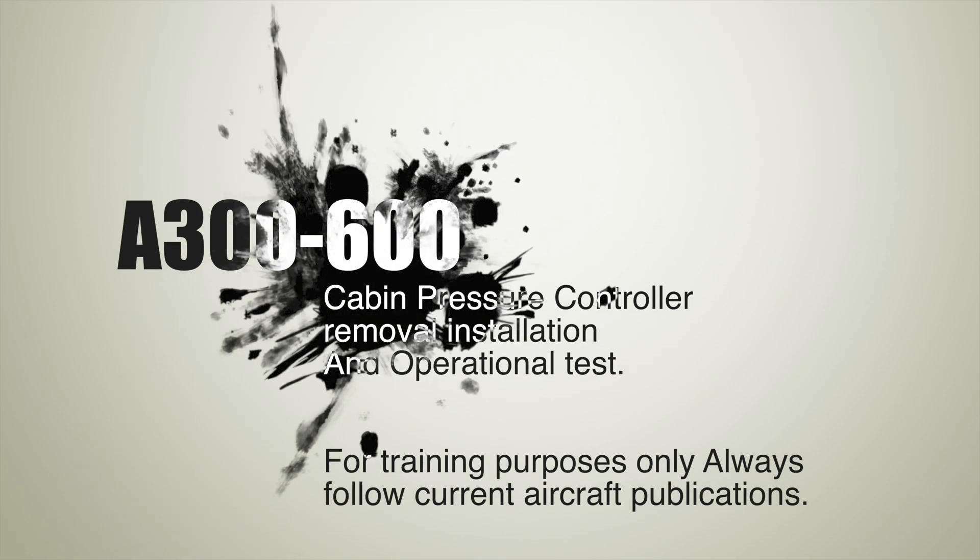A300-600 cabin pressure control and monitoring system, including a removal and installation of the controller. I will go through the motions of what flight crew see on ECAM and various annunciator lights, and show you the controller replacement.